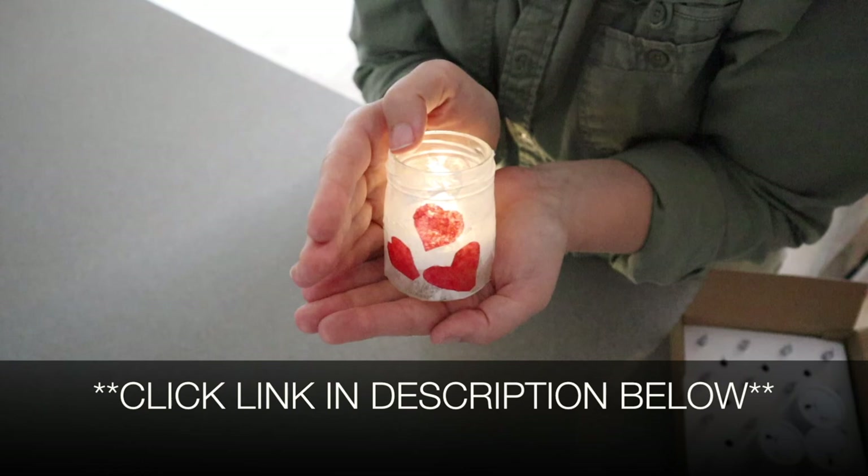I love that this is a pack of 24. If you found this review useful, please give this video a thumbs up and follow us for more. Thanks for watching. Bye.